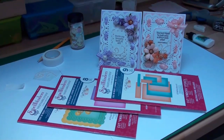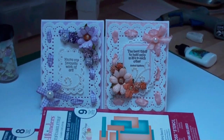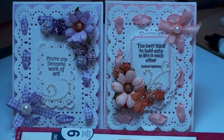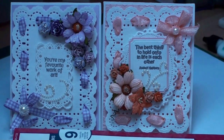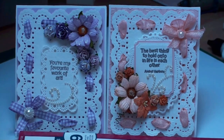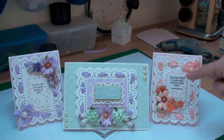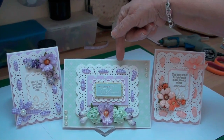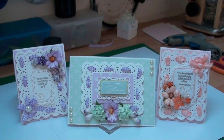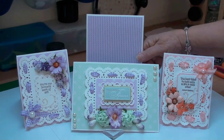So there you have two cards in different colours — the same dies have been used for both, using the A2 US size from Spellbinders: the Matting Basics A and B, and the Floral Ribbon Threader. You've seen the two smaller cards, but don't forget you can add this topper to a larger base to create a bigger card. You're not restricted to small cards — you can use it either in landscape or in portrait.